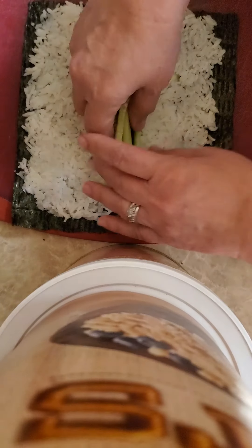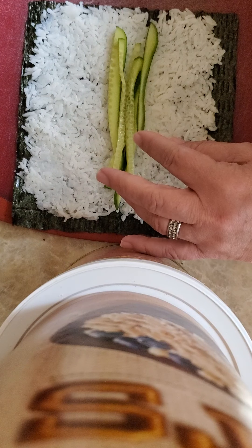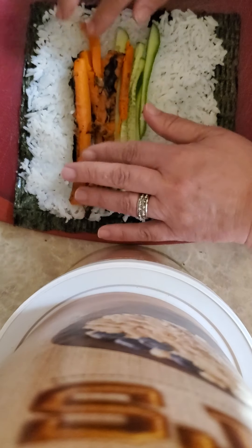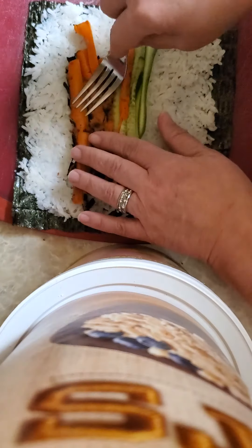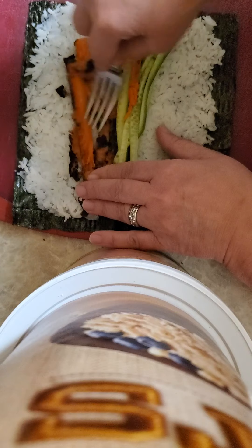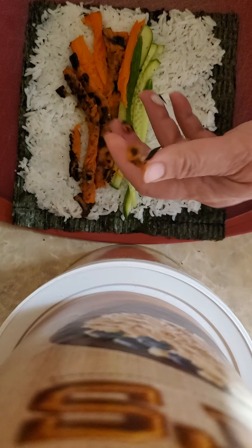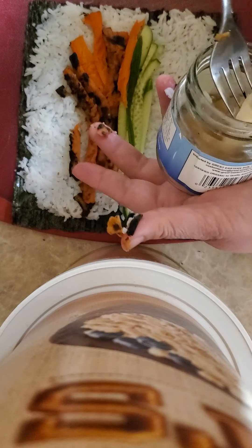I've got some cucumbers here. Don't want to make it too thick and bulky. Got some carrots — this carrot is going to mash down because it was roasted on the grill last night. I've marinated them before, if you remember my video about the carrot hot dogs. So these were already good and marinated, then we put them on the grill last night. I'm just going to mash them down a little bit here to get them to hold in there.